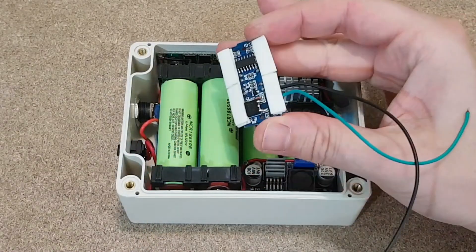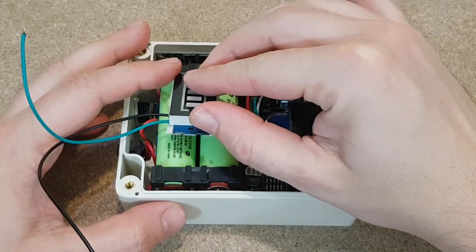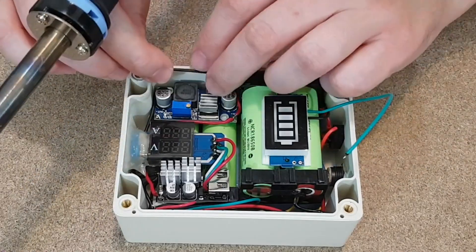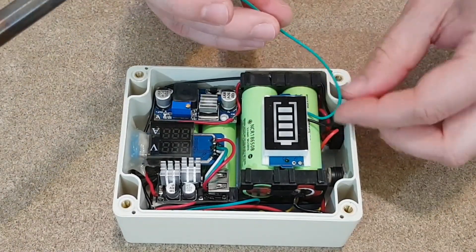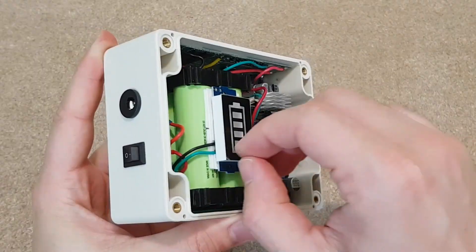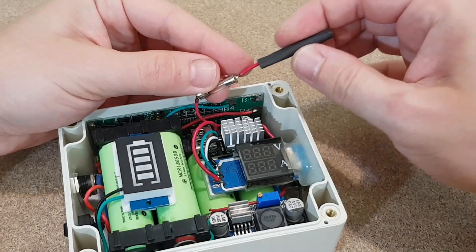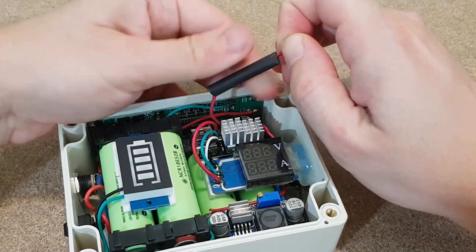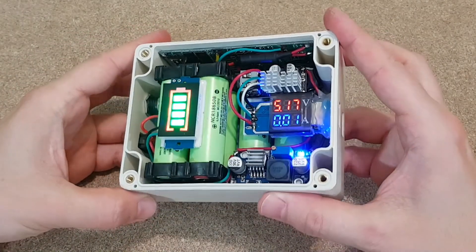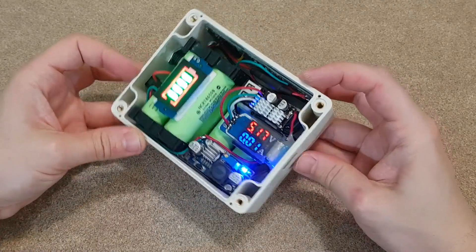We need a 6S battery indicator. But where shall I place it? There is no more space available. I will use sticky foam tape and fix it to the lithium cells. The circuit board must not touch the cells, so the foam tape will act as a spacer. The battery indicator wires can be soldered anywhere on the battery pack output, but after the switch. Now comes this beautiful part — very satisfying. Even though these cells are new, I want to add a 3 amp fuse on the battery pack positive wire and cover it with shrinking tube. It's a big capacity fast charging power bank that can charge two devices simultaneously.